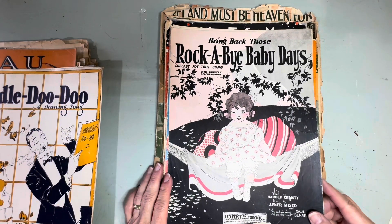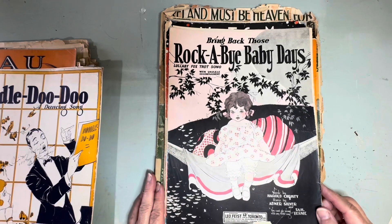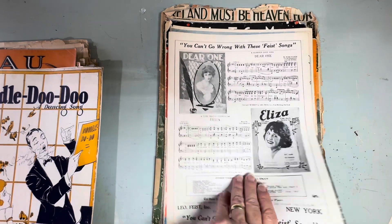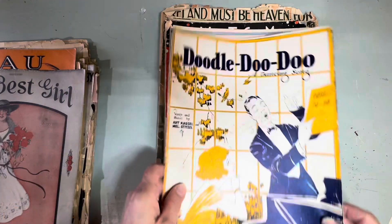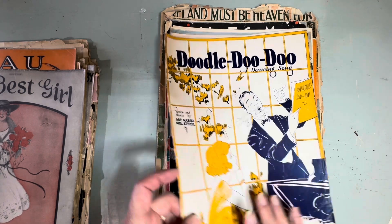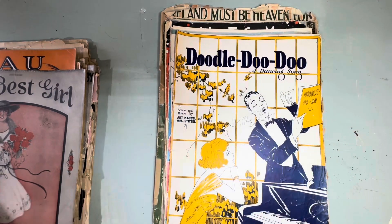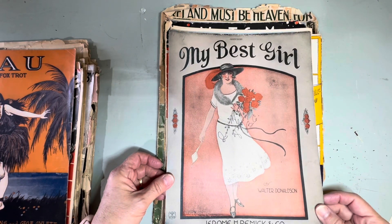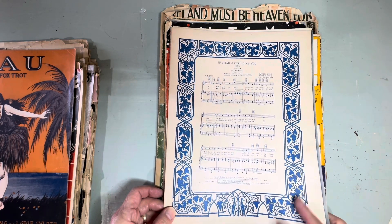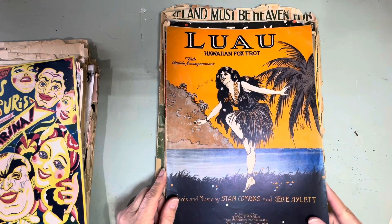'Bring Back Those Rock-a-Bye Baby Days' — it's a lullaby foxtrot song. I love this graphic, absolutely love this one. The back is pretty nice too. 'Doodle Doo Doo' — a dancing song, that's a good graphic as well. And the back is good too. 'My Best Girl' — love that one. And a Hawaiian foxtrot.